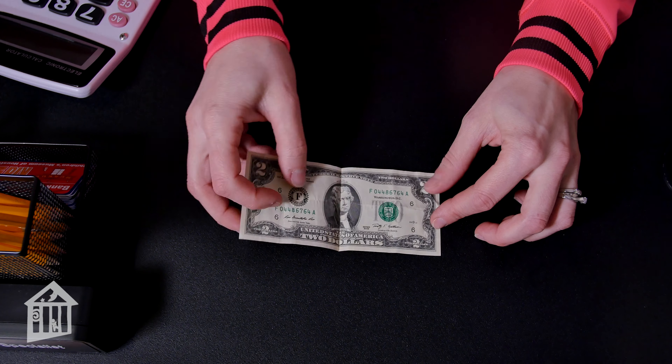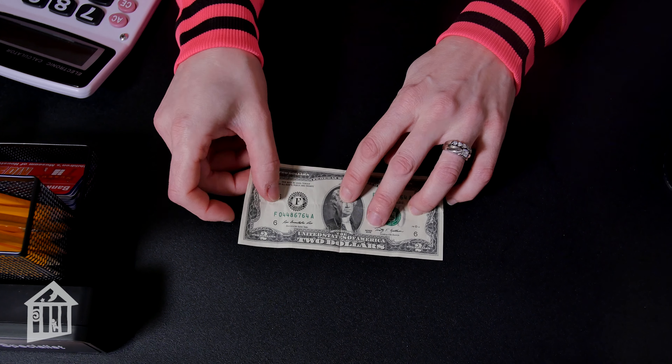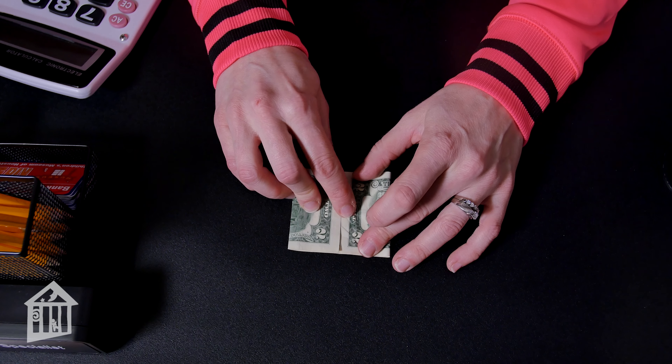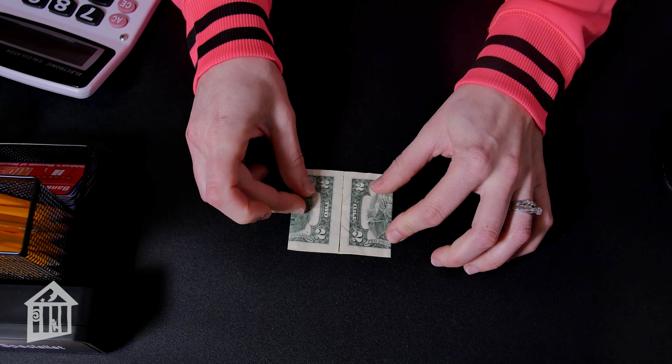To begin, take your paper bill, fold it in half and make a crease. Then unfold your bill, take one end, bring it over to that crease and fold. Bring the other end to the middle crease and fold, just like that.